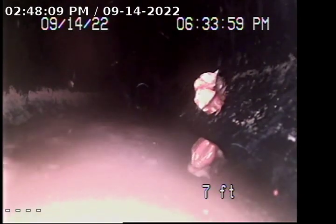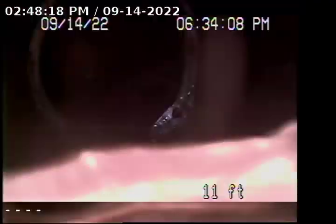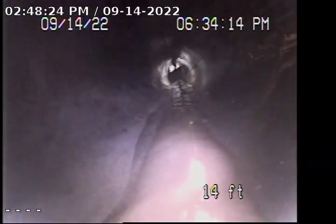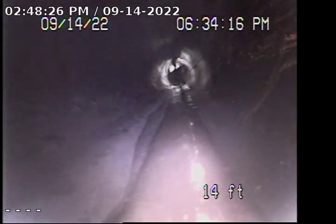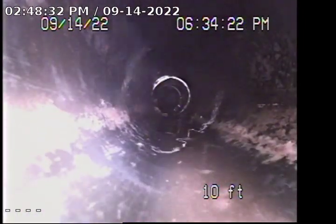It looks like there's a belly in this line too. Right where this line goes out that way — water should be draining out. That was just seven feet in. So right here after this turn it's all clear — there's really no water just sitting there. I can see it flowing.